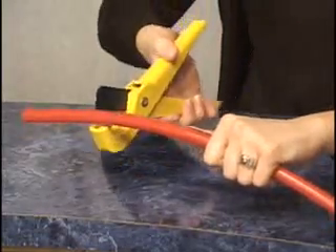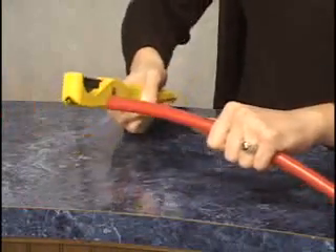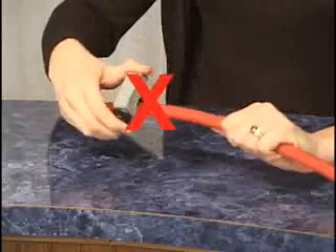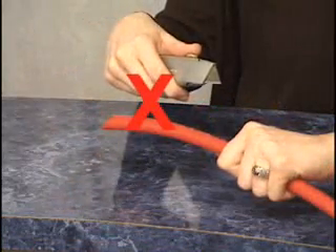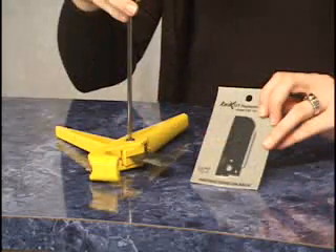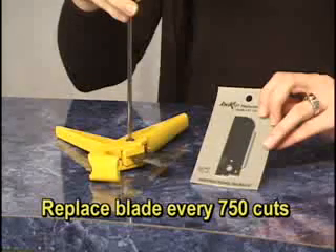Make certain to use the correct tubing cutter to cut CTEK tubing. Other cutters or knives may cause the tubing to deform, therefore causing a leak. Maintenance of the tube cutter is essential. Either sharpen or replace the cutter's blades at least every 750 cuts.